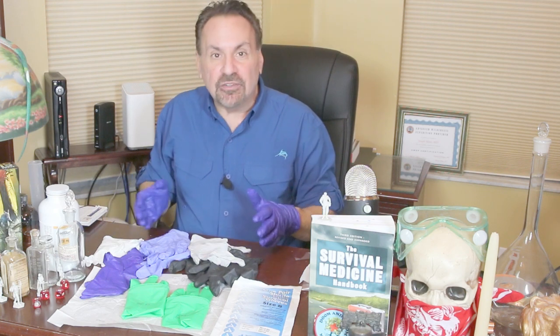Latex gloves are made of natural rubber and are thought to have the highest level of comfort and flexibility. They provide good defense against bacteria and viruses, and many surgeons prefer them because of their sensitivity.